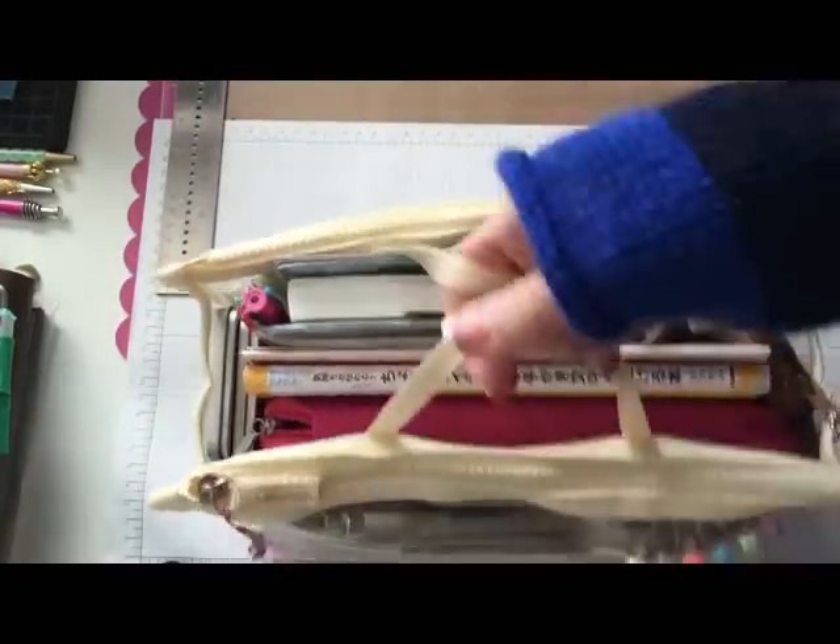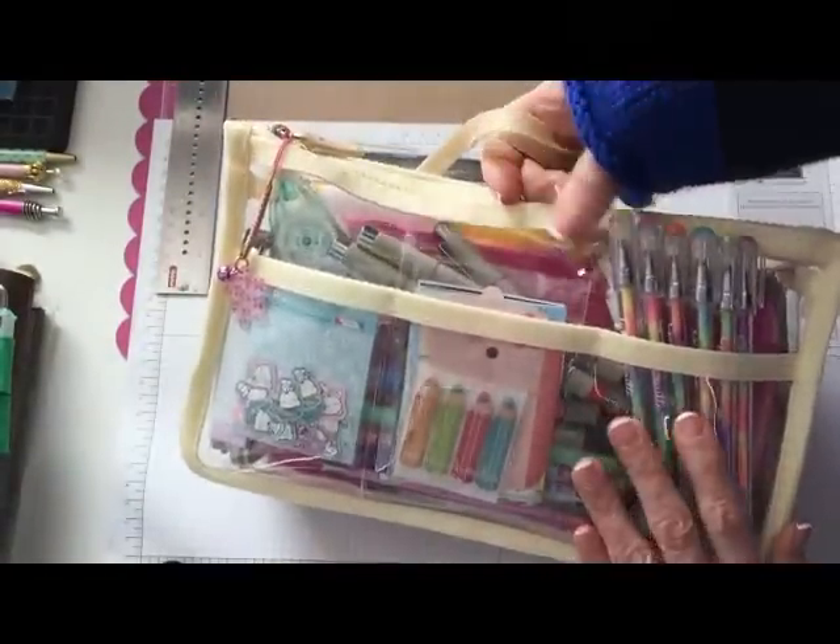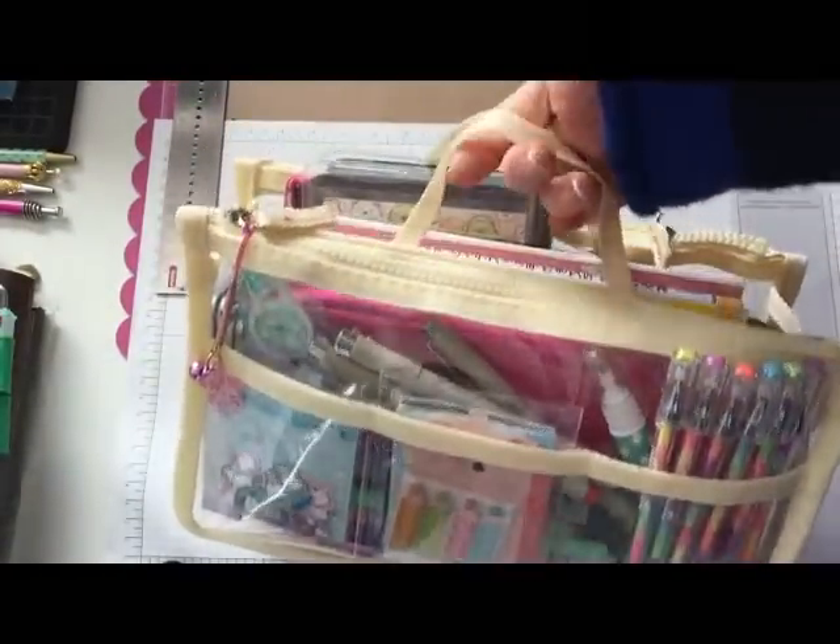So there you have it — there's my little travel bag for my Hobonichi. It's fun, like I said I can carry it all around the house, and when I go to bed at night I take it to my bed and do some drawing or doodling. Perfect size.